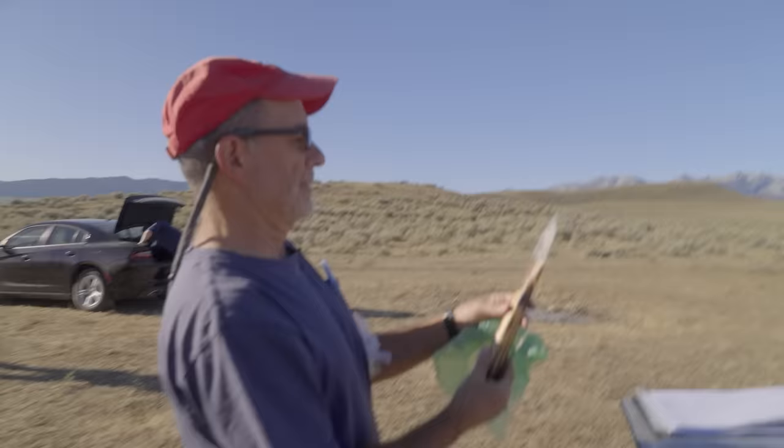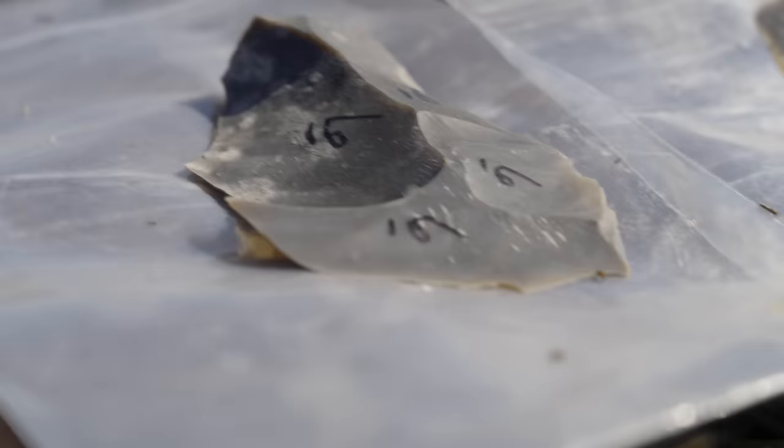I'm David Meltzer, archaeologist, and what we're doing today is studying the efficacy of stone tools for butchering bison.